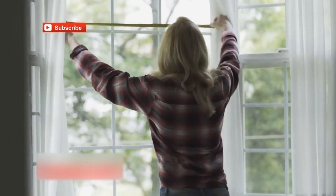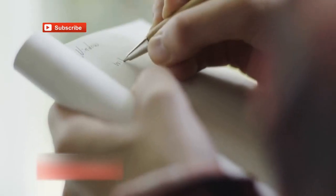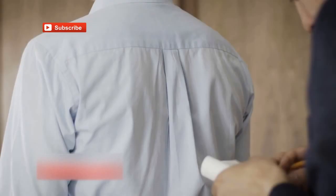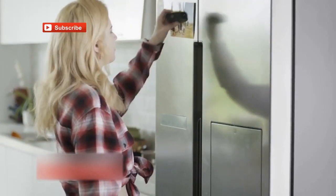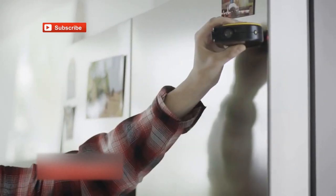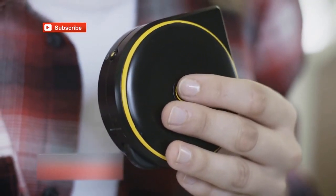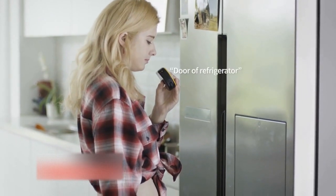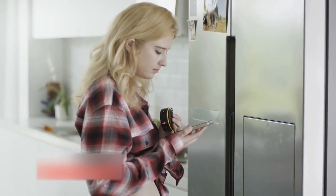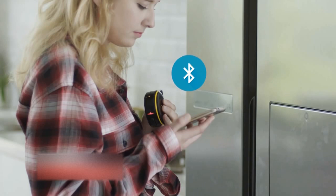After you're done measuring, you'll need a way to record your measurements. Using pen and paper can be a real hassle. With BAGEL, you can quickly and easily save your measurements with voice descriptions. Just take your measurement, push the save button and then tag a voice memo to it. BAGEL will send your measurements to BAGEL's mobile app via Bluetooth.